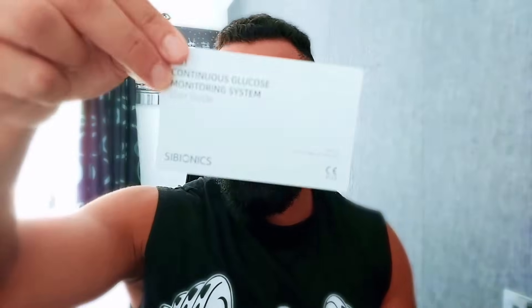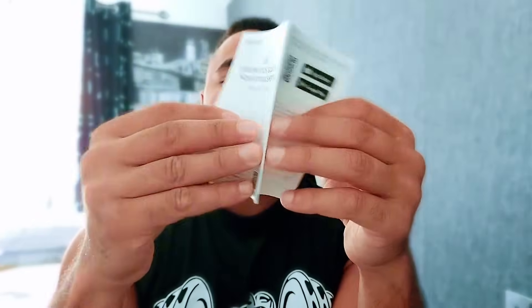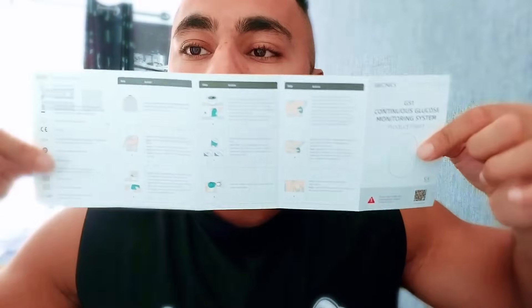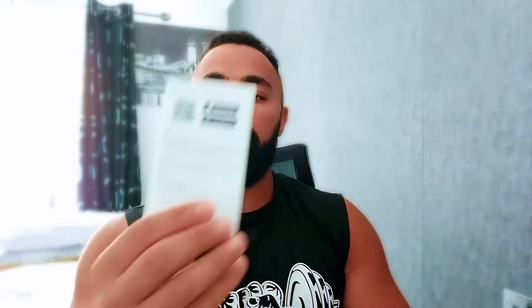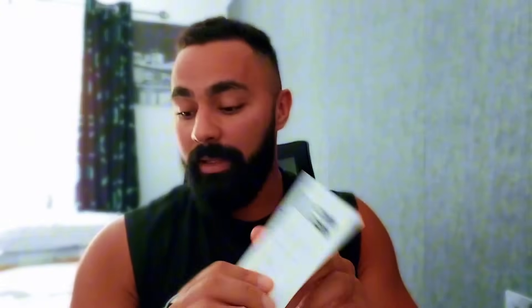So for installing the product, I've got to show you this — it's a user guide, good to read. This is a step-by-step guide to install the product, telling you exactly what you need to do and how. First thing, you would probably need to download the app — just scan it and download. I've already downloaded it, and then you need to follow from step one to nine.